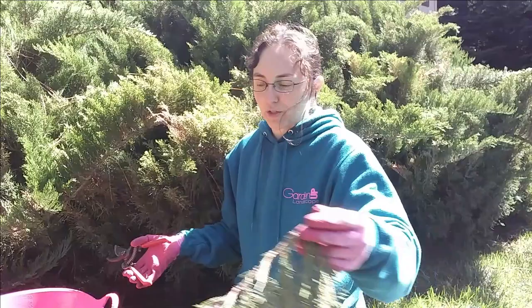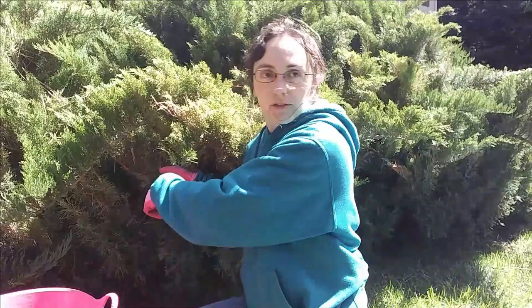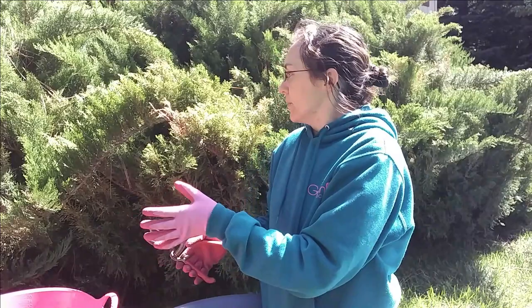The thing about pruning junipers and any evergreen is you cannot go back into the dead zone. If you cut into the dead zone, it'll be dead looking forever — it never comes back from that. So you can only go back to where it's green. We may not get all of the scale because we're only going back to where it's green, but we're going to do our best.